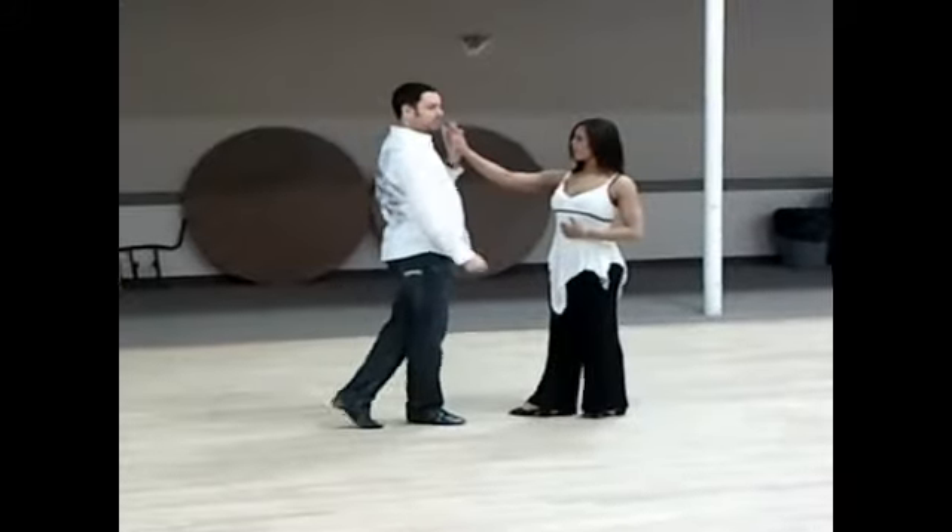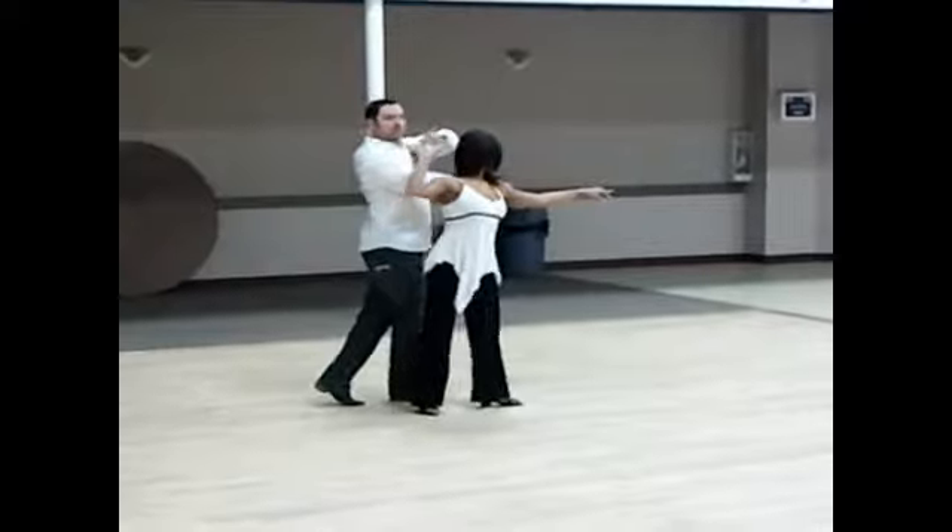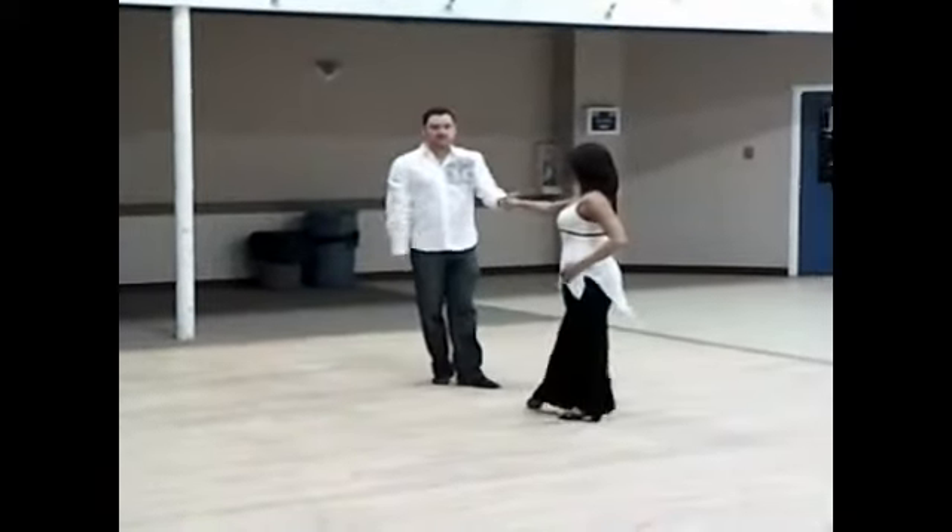Outside turn into a shoulder catch. Wait, wait, slow, slow. An inside turn to a checkaway or a reverse over the palm of a hand position, facing partner.